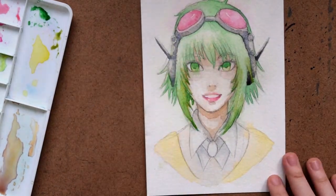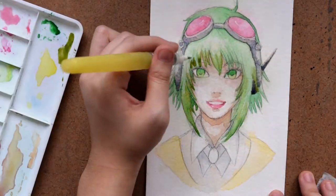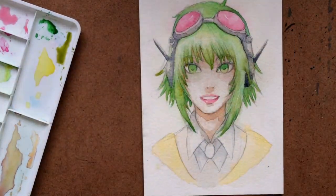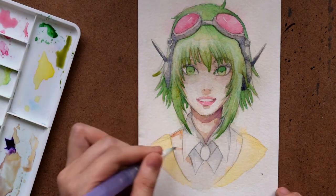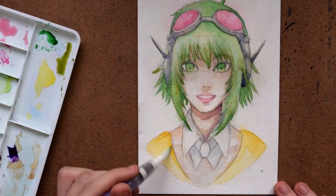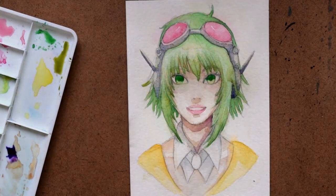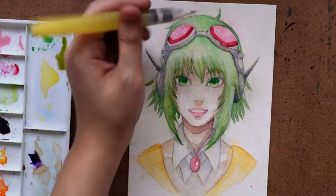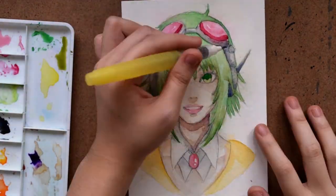You can see I'm starting to work with the detailer tip just to get some color on the hair, because I want it to be a bit more precise — the color is darker and I didn't want it to seep into the skin much. Then I'm going back with the larger brush afterwards while letting the hair dry, and going back to the eyes and the goggles with the finer brush.